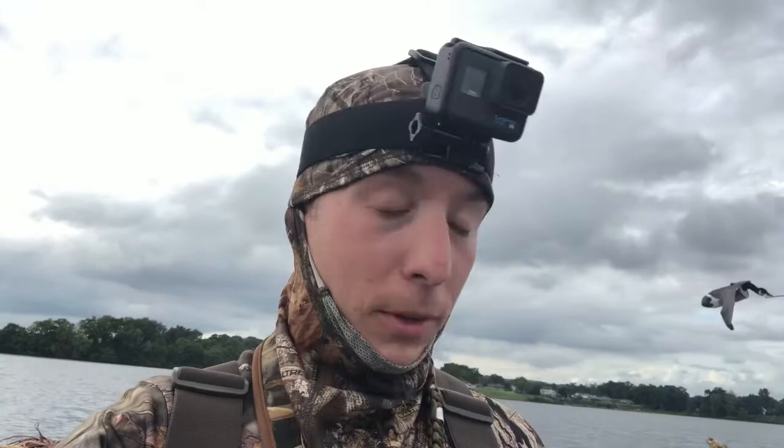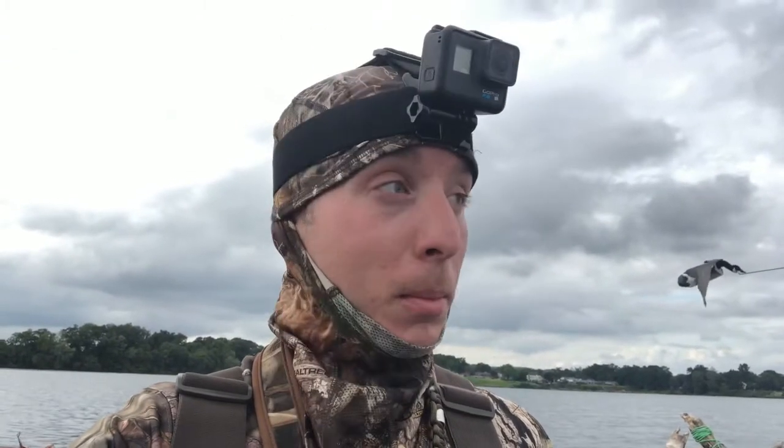What's going on guys, hunt number two out here on the Susquehanna Flats. I'm still going to upload this even if I don't kill anything, because I'm going to show you solo body booting — how it looks, what I do. Feel free to critique me if you've done it before, or ask any questions in the comments. Let's go ahead and kick this thing off.